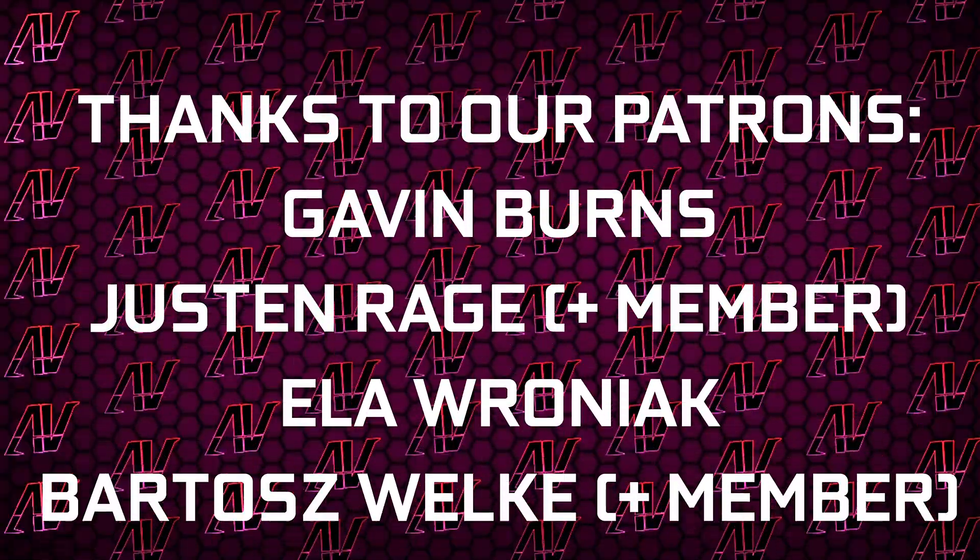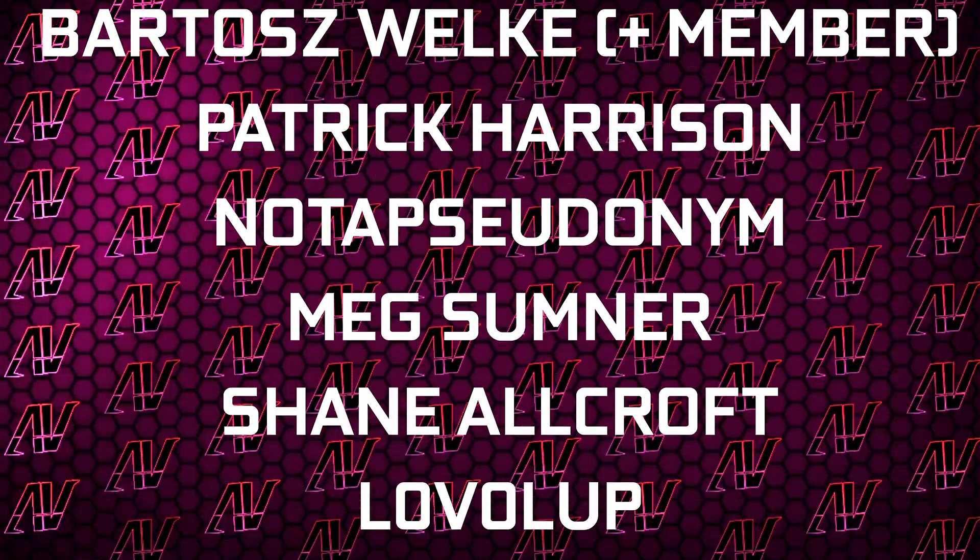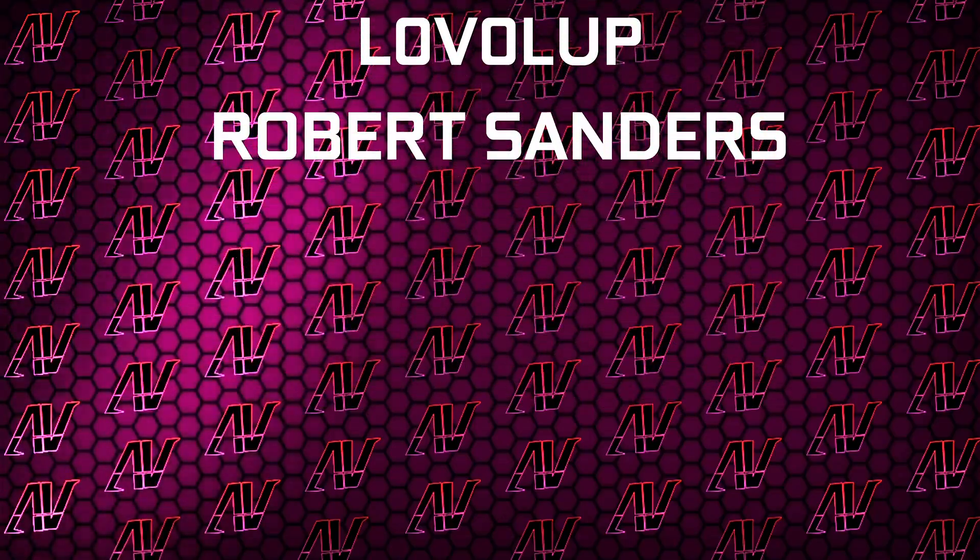Huge thanks to Gavin Burns, Justin Rage, Alvronyak, Modish Valka, Patrick Harrison, McSumner, Shane Allcroft, Lovellup, and Robert Sanders. That's about it — I hope you enjoyed this video.